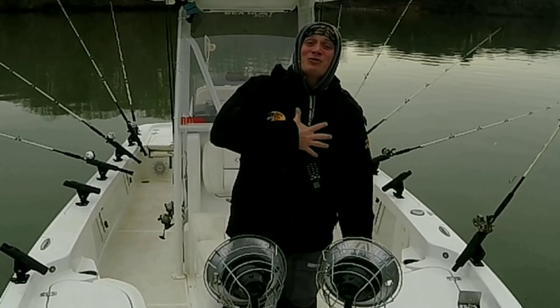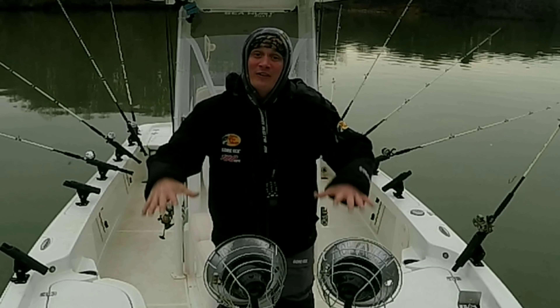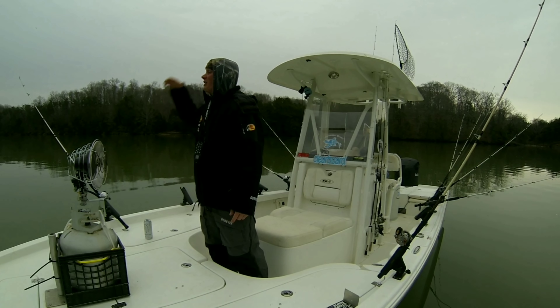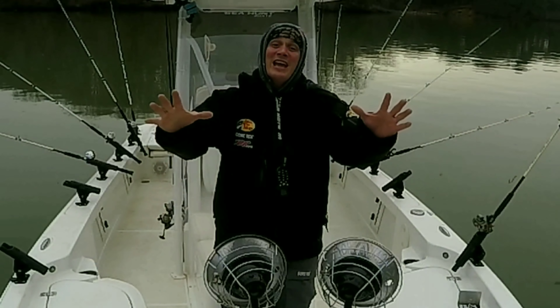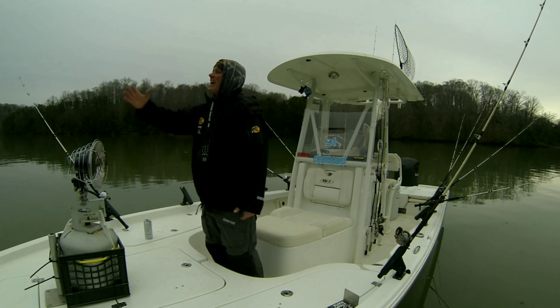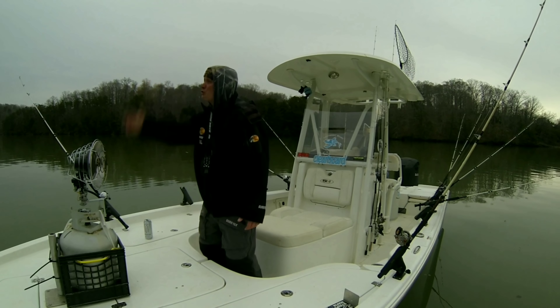Good morning, y'all. I'm Chris here on Bolt Fanatics. Today is one of the biggest days on Smith Mountain Lake. If you can't tell, I'm super stoked. I've been waiting on this day for a whole year. Today is Citation Striper Day.